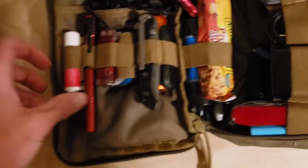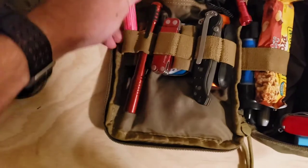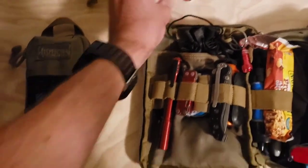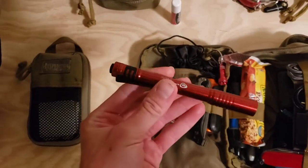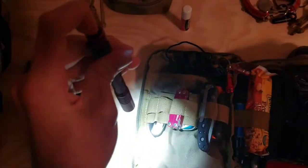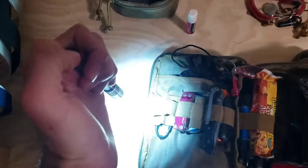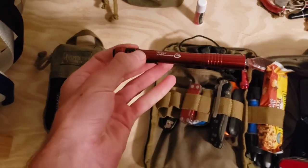Now getting into the inside of the bag. First I just have ChapStick — pretty self-explanatory, good to have in Utah. Next I have the Streamlight Stylus Pro. I absolutely love these lights — they're only $15-20, super bright, narrow beam, with a simple on/off or a momentary switch. Really reliable, I highly recommend them.